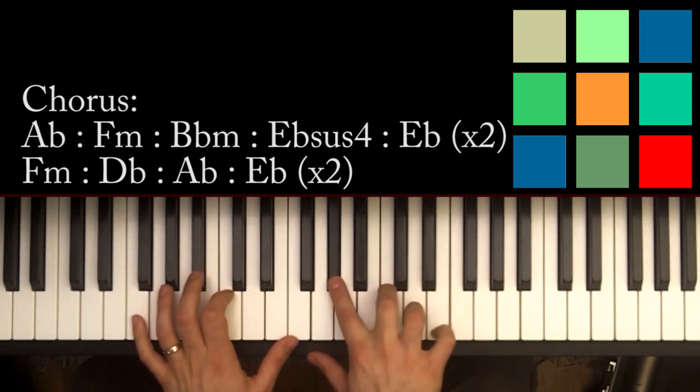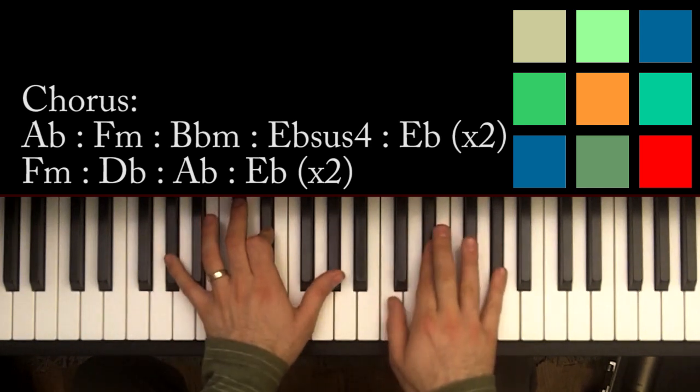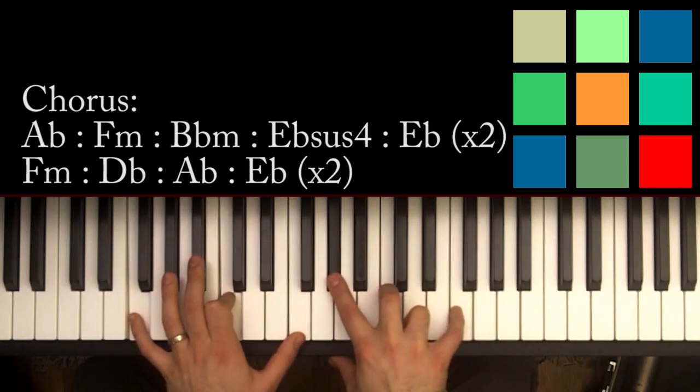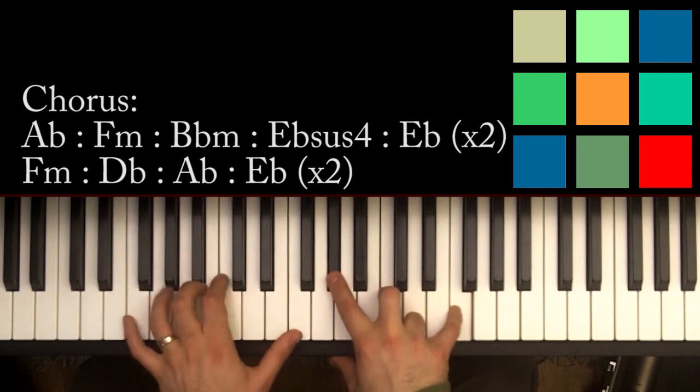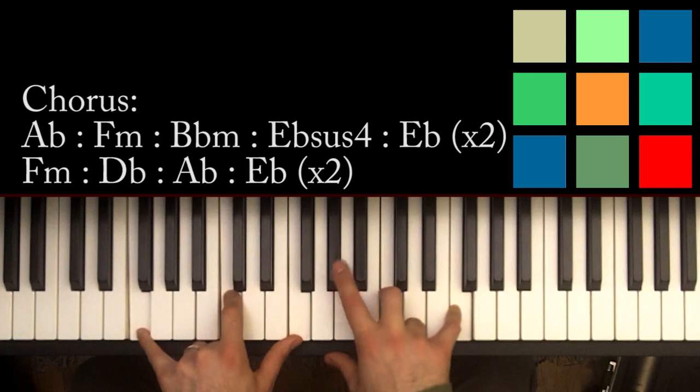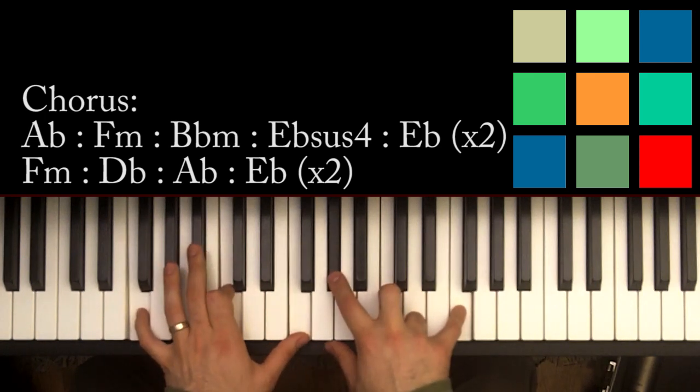I use those shared notes as targets when moving my hand to the next chord — I just have to hit the Fs on the outside. For F minor, you've got F, C, F in your left hand, and A flat, C, and F in your right hand.